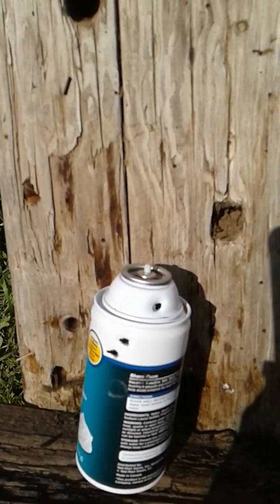This big hole right here is from the .45 long colt — man, that's a big hole in the wood. I'll bring the camera over so you guys can check that out. There's the lid blown off the shaving cream can — blew that thing away. I love shooting this gun.